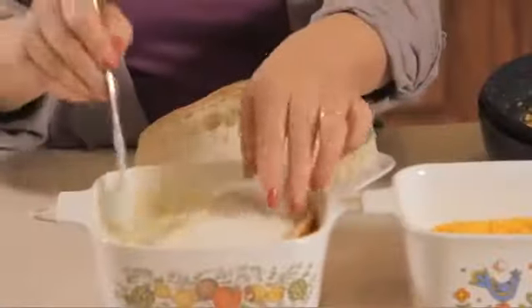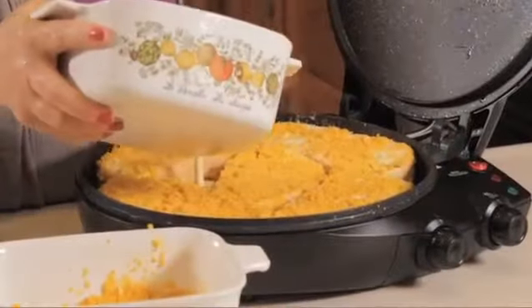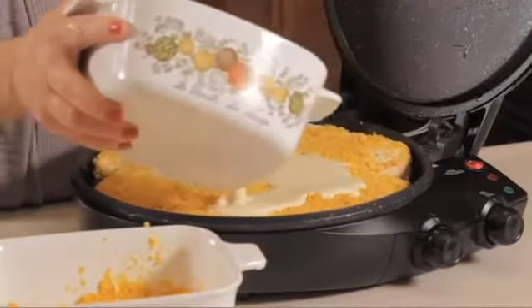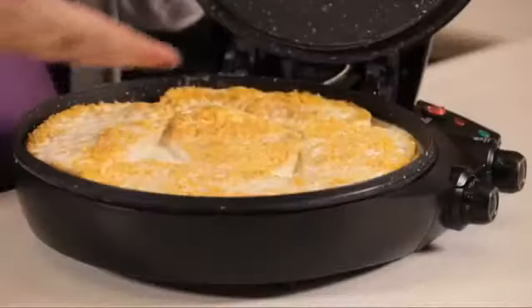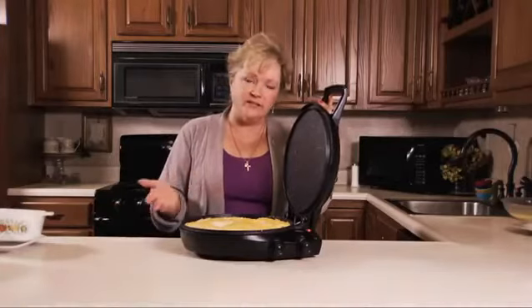This is crunchy cereal French toast. This will be enough for breakfast for a family. In the past, I would have only been able to make two or three pieces at a time on a stove in a skillet. This way, I put all the pieces of bread in here, and the remainder of the eggs, so we're not wasting anything.